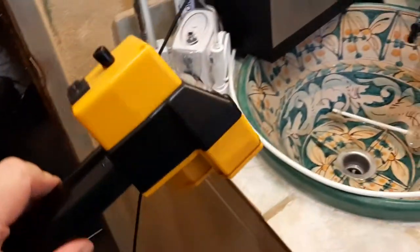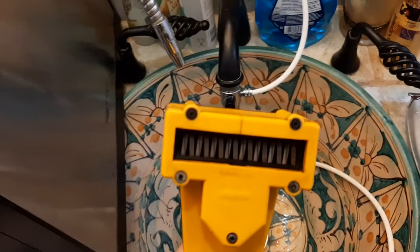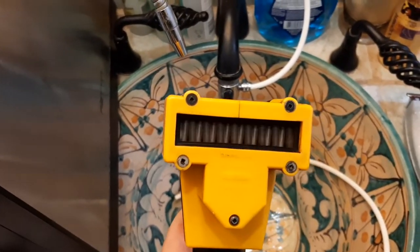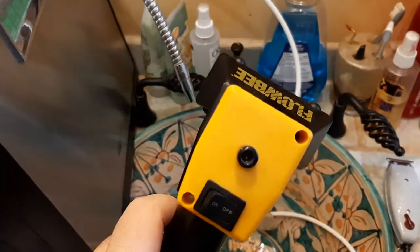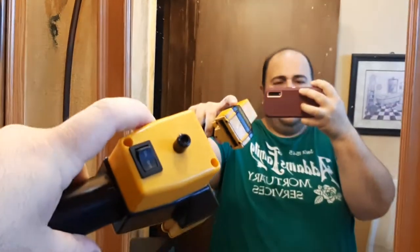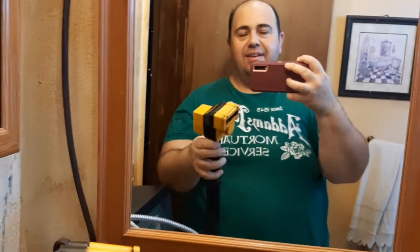The way it works is you connect the Flowbee to a vacuum — you've got your hose — and then you get into this piece, where the blades are. When you turn it on, the blades cut away. It's the sucking power of the vacuum that pulls your hair into the device, and then the device cuts your hair evenly every time.